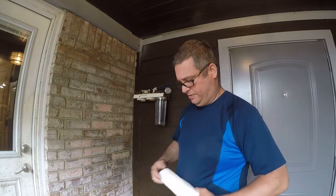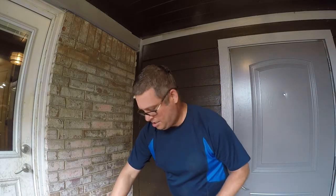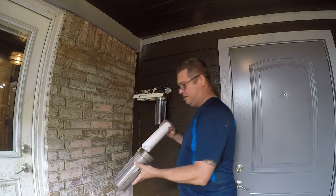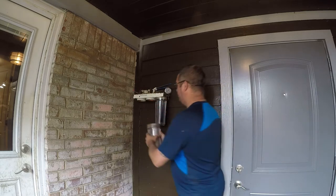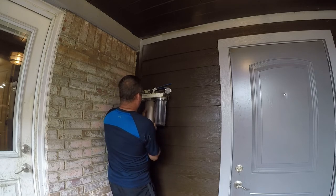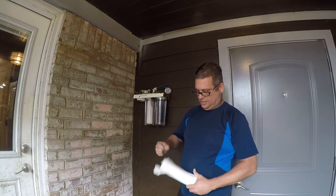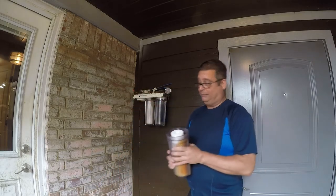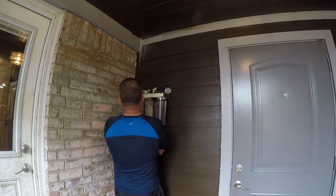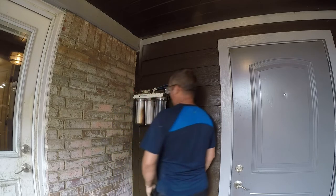That's the five micron and this is the one micron. I'll put the one micron in the slightly cleaner housing. There's really nothing to this other than don't overtorque them, because they're going to be hard enough to get off as it is. This is a five micron filter — I do recommend using the two stages; it'll make them last longer. I generally replace them both at the same time. And as you can see from the crap in the water, our water is kind of nasty here.